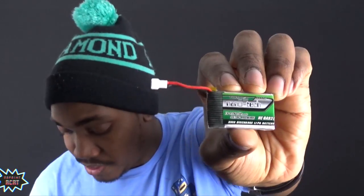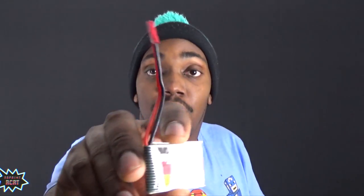I also have a Spectrum DSM2 satellite receiver on here. With these motors, they need batteries that are able to discharge very high. That's why I got a bunch of these Turnigy Nanotech batteries — they discharge at 35 to 70C. This battery also works; it's a 480mAh going from 40 to 80C. It actually works well when I'm not using FPV, and if I do use FPV I'll probably get about 4 minutes of flight time.